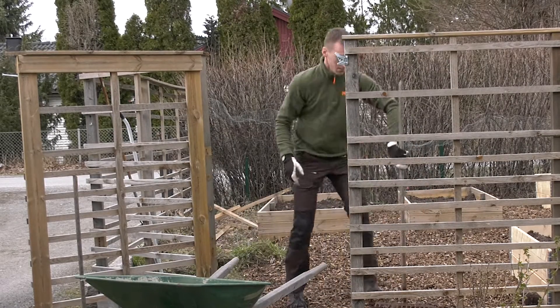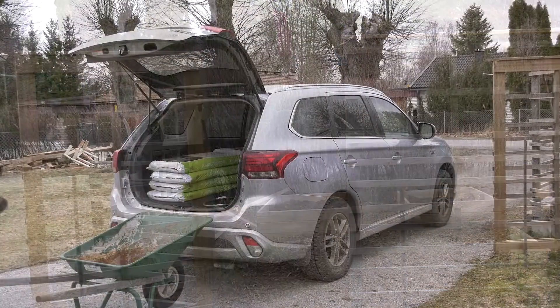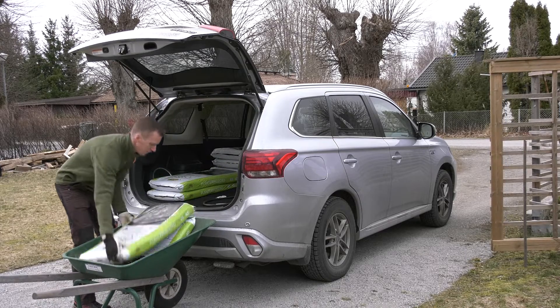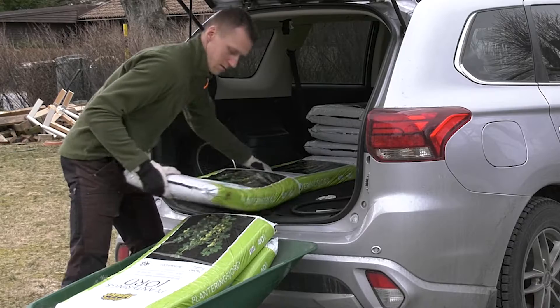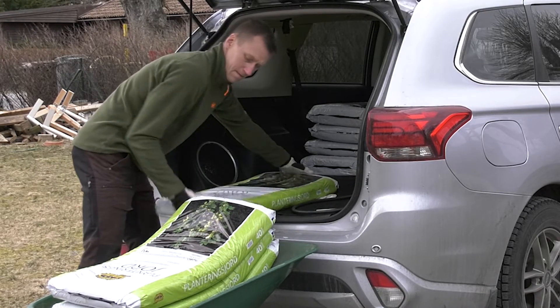I've added more containers to grow in the contained garden area. The compost I had available wasn't enough so I had to buy more soil. I've been hauling soil for the last couple of weeks now. I use good quality soil from Blomsterlandet that is fertilized with chicken manure.